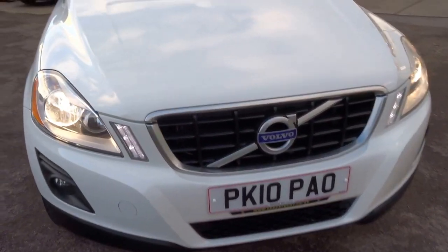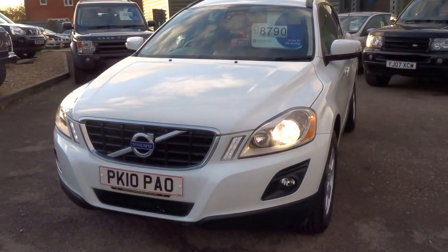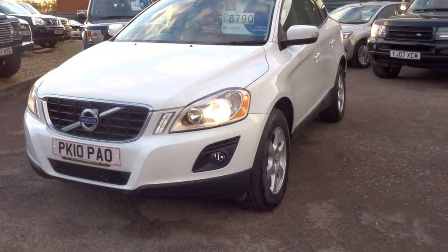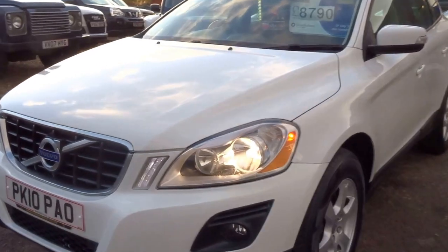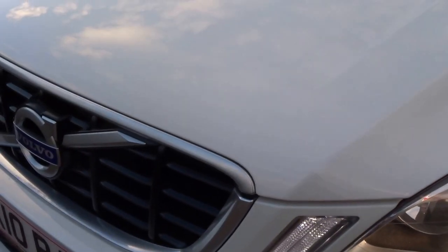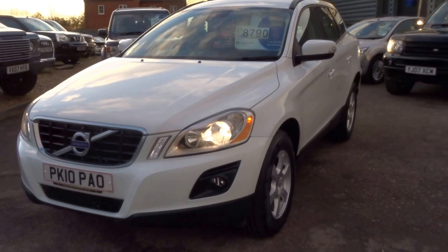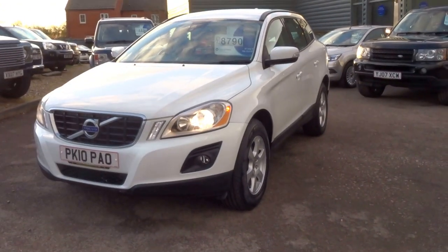I'm sure you'll have no trouble with this vehicle. £8,790 — don't miss out on this one, it really is a lovely car. I'll go near to the engine so you can hear it ticking over — very quiet, very smooth. Don't miss out on this one, it won't be here for long. Give us a call to arrange a test drive. Thank you.